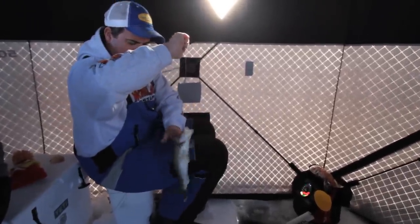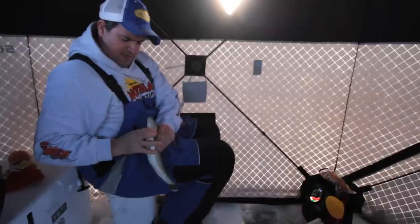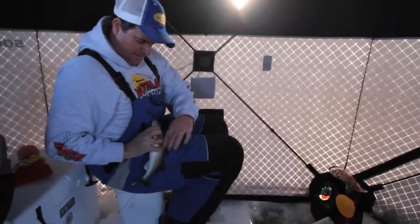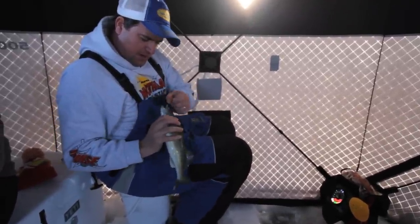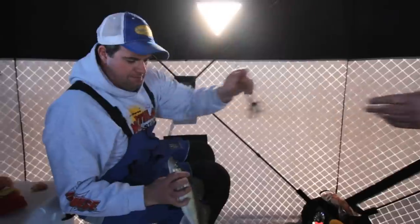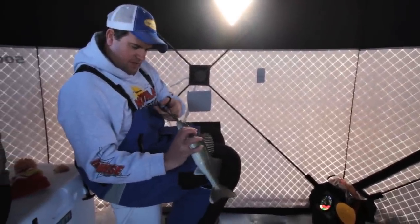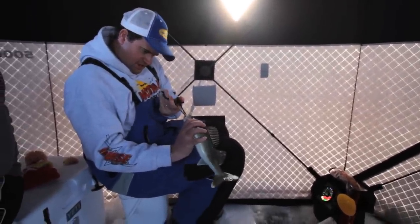Look at that — he just choked that thing, didn't he? He did. I think we're going to end up keeping that one. That's dinner. I can't even see that spoon in there.